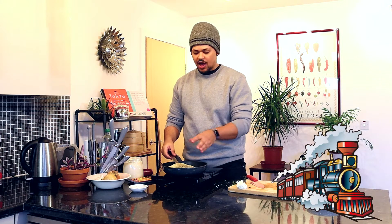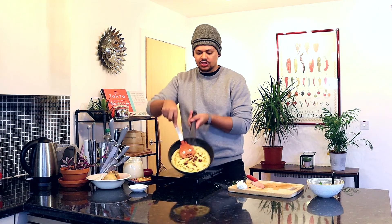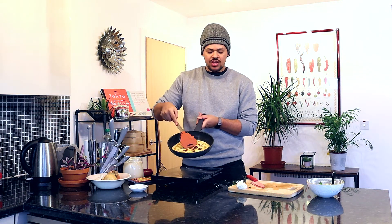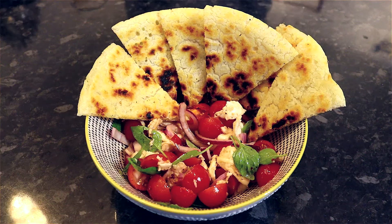When you see steam coming off of the flatbread, that's pretty much it telling you that it's ready for a flip. And you can see here, if I take it off quickly, it's got these nice wonderful scorch marks which really add to the crispness and that kind of hard, delicious, wonderful taste. And pretty much that's it — just going to have this with my salad for a very quick, easy, healthy meal.